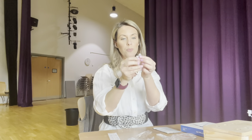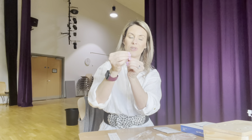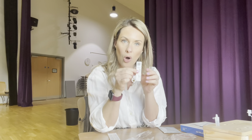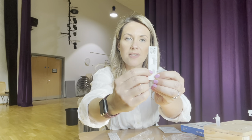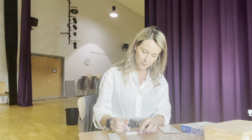Take your test tube and pop the top on so it's nice and secure. Then you're going to pop two drops of the liquid into the section where it says S. So two drops — make sure you've got a flat surface — one, two.